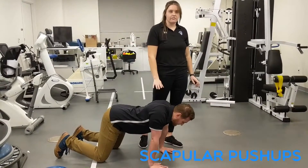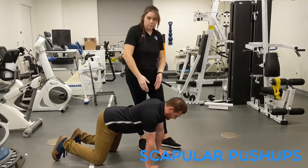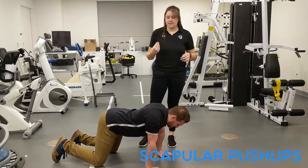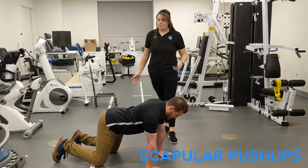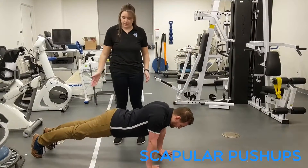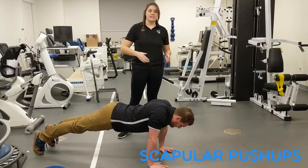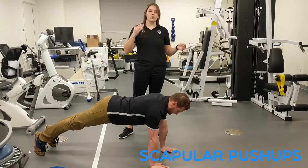He's going to hold that for 5 seconds, and then release, protracting. He's going to do 3 sets of 10. To make this harder, he can go up into a plank position and do that again. And to make it even harder from there, he can put his hands on either a BOSU ball or a foam pad.